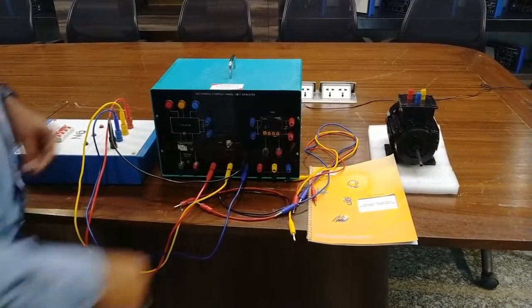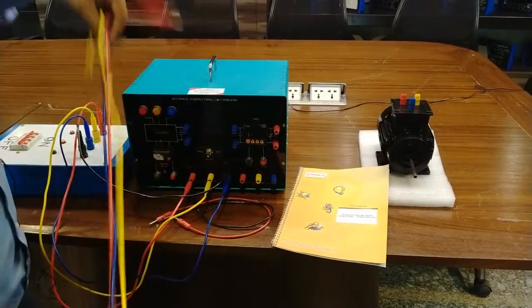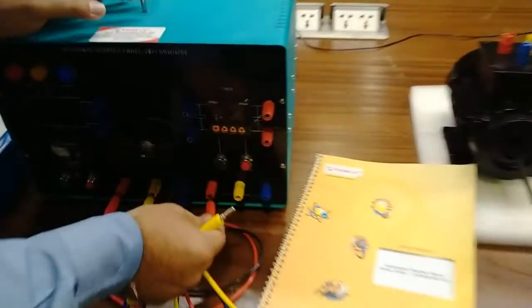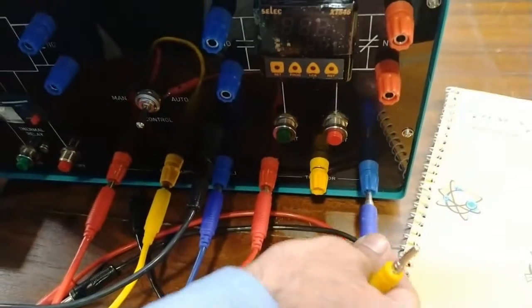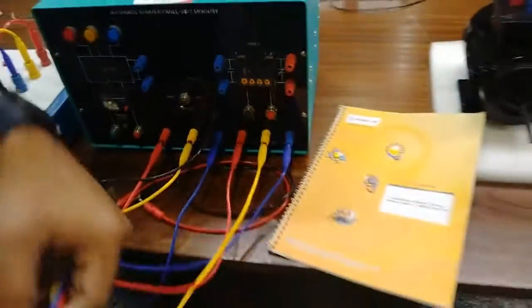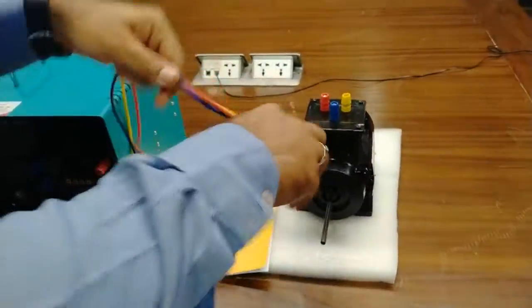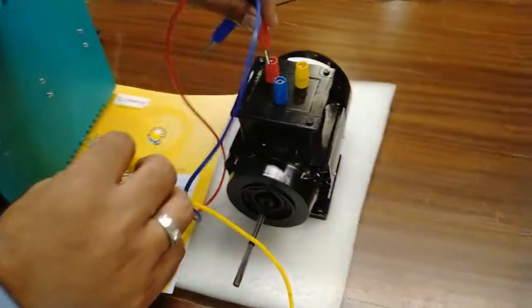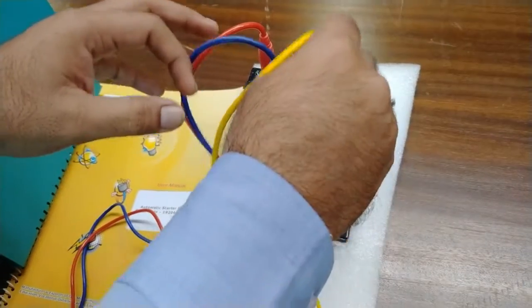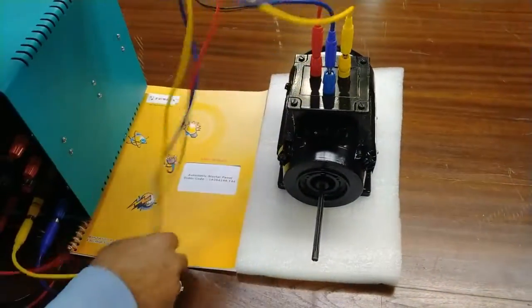Now we will connect the supply to the motor. For this we will require R, Y, B patch codes as well. R will be connected to R, B will be to B, and Y will be at the Y terminal. Now we will connect this terminal to the motor section — so this is R, Y, B. Motor connection has been done.